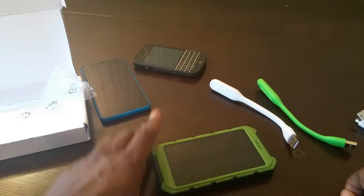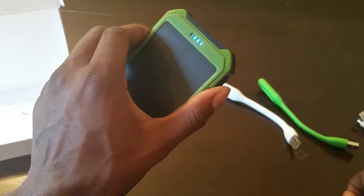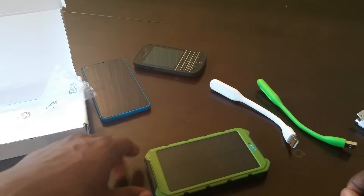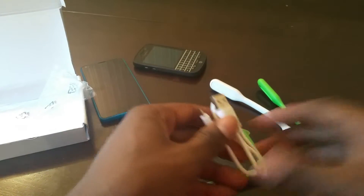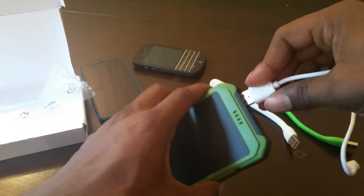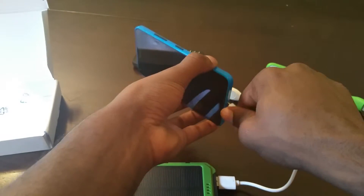This is pretty cool because it's compact. There's a power button, and you can use any light source to charge it up, which is really convenient. It's compact enough to throw in your bag, and if you're not a power user — or even if you are, like me, who runs the battery down — this would be great to have.